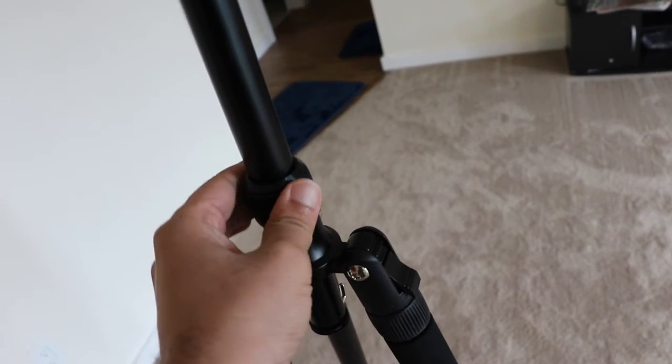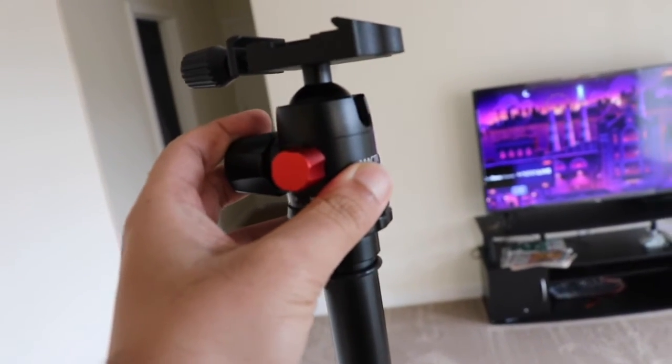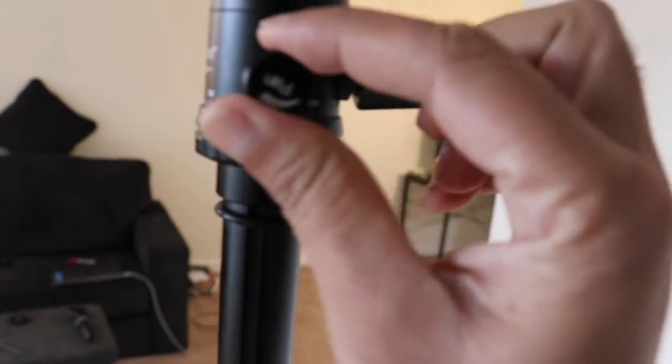The monopod can be detached — this is the screw which helps with detachment. Now this is the ball head. The ball head has angle control, so vertical or horizontal, whatever way you want to rotate the tripod, that can be done easily. There's a tilt control which helps in rotating this ball head.